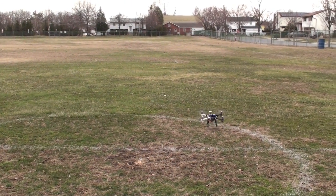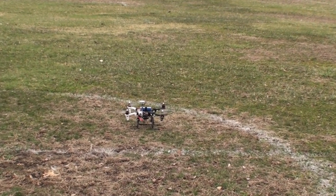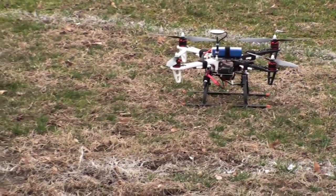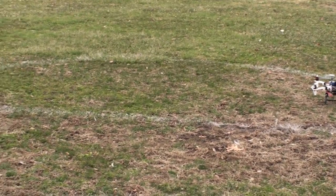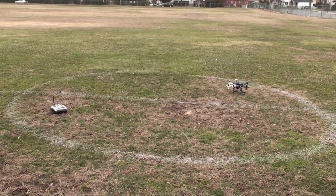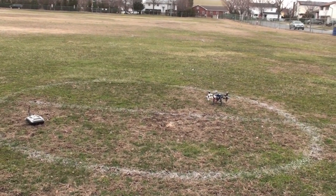Not too bad — not too shabby for a nice wind and breeze. From center, she's about two to two-and-a-half, maybe three feet from where she took off. And that's in a steady five to eight miles an hour wind. She actually does what she's supposed to do.